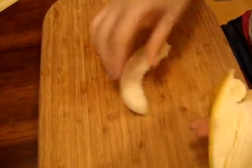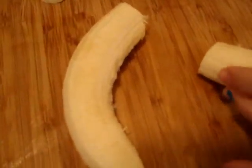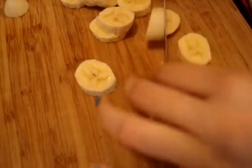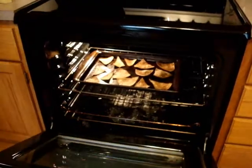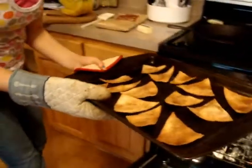You are going to place the tortillas into the oven at 350 degrees for eight to ten minutes. While the tortilla triangles are in the oven, cut up your bananas. When the tortillas are done baking, pull them out of the oven and set them aside to cool.